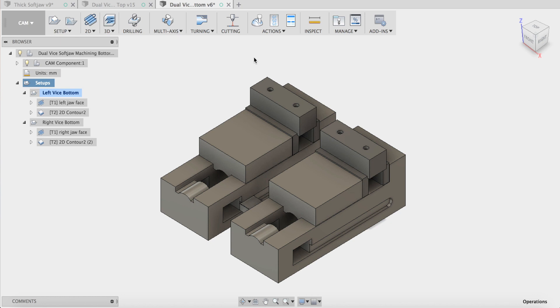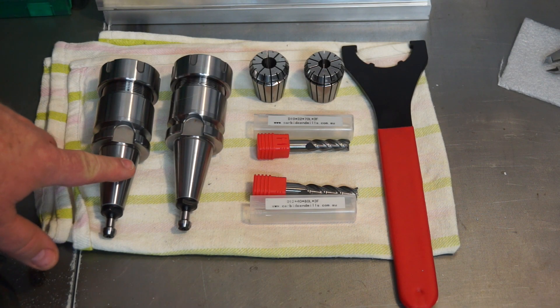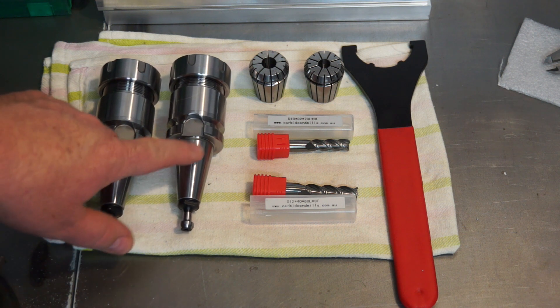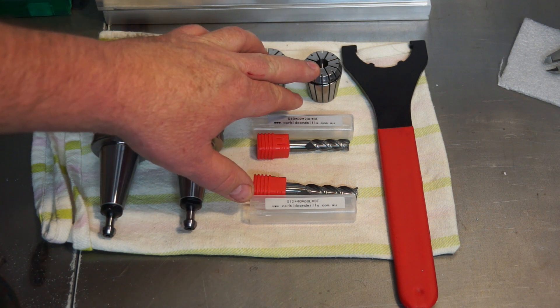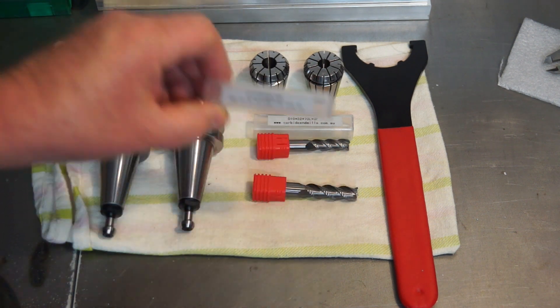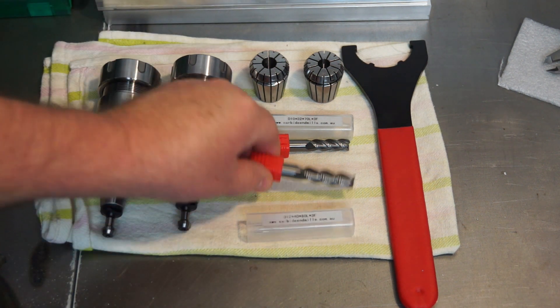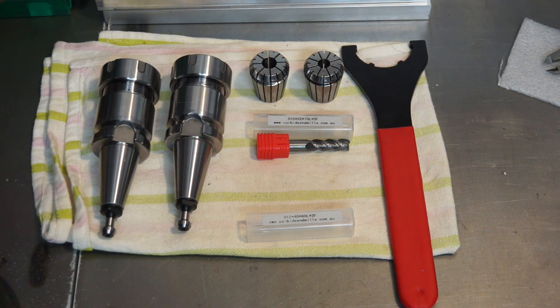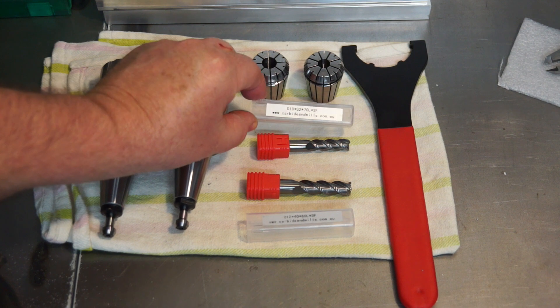I'm going to show you tooling up, setting the tool offset, setting the work offset, and machining these parts. I've got my BT30 tool holders with ER32 collets — a 12mm collet and a 10mm collet. I'm running carbideendmills.com.au endmills today. These are specially ground three-flute carbide endmills, specially ground for aluminium. We've got a 12mm and a 10mm.